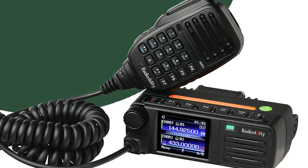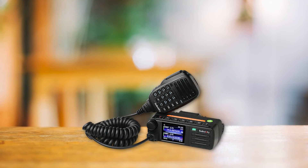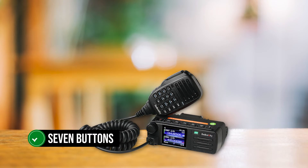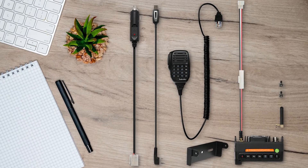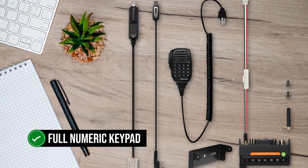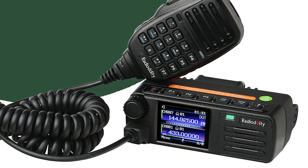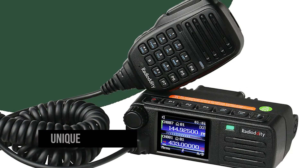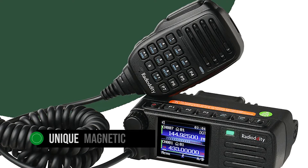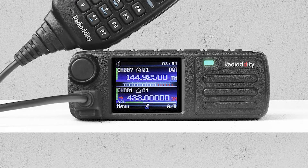You might be wondering where all the buttons are — they've been placed on the top of the radio, including the power button. In total, there are seven buttons, with three of them being programmable. The microphone comes with even more programmable buttons and a full numeric keypad, giving you complete control. The microphone is comfortable to hold, the PTT button has a satisfying feel, and the unique magnetic mount is an excellent touch, setting it apart from conventional mounts.